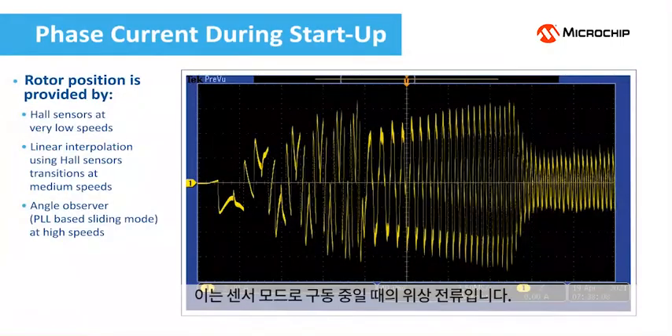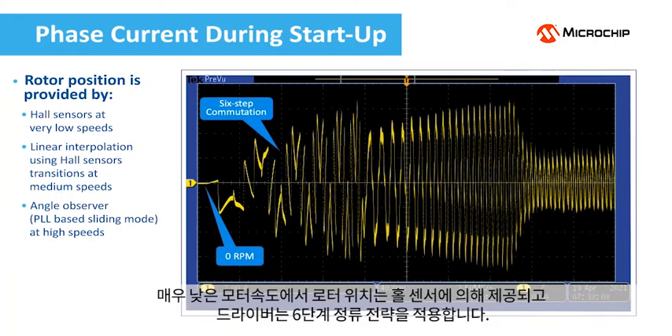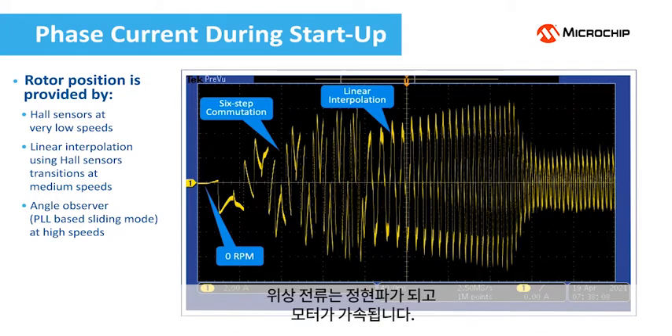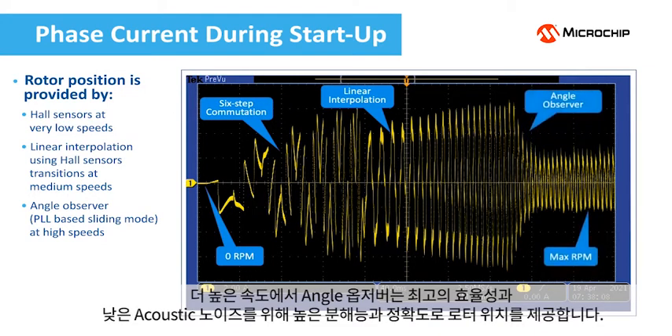This is the phase current during start-up in sensor mode. At very low speeds the rotor position is provided by the hall sensors and the driver applies the six-step commutation strategy. After several transitions of the hall sensors, the driver is able to interpolate the rotor position using linear interpolation. The phase current becomes sinusoidal and the motor accelerates. At higher speeds, an angle observer provides the rotor position with high resolution and accuracy for best efficiency and low operating acoustic noise.